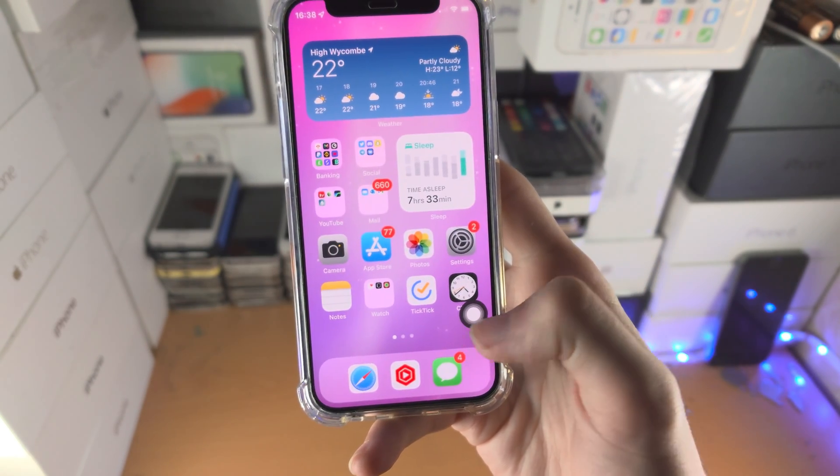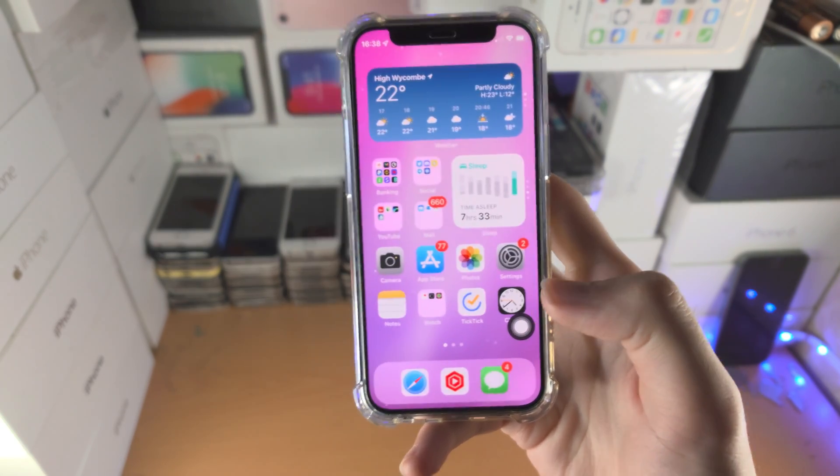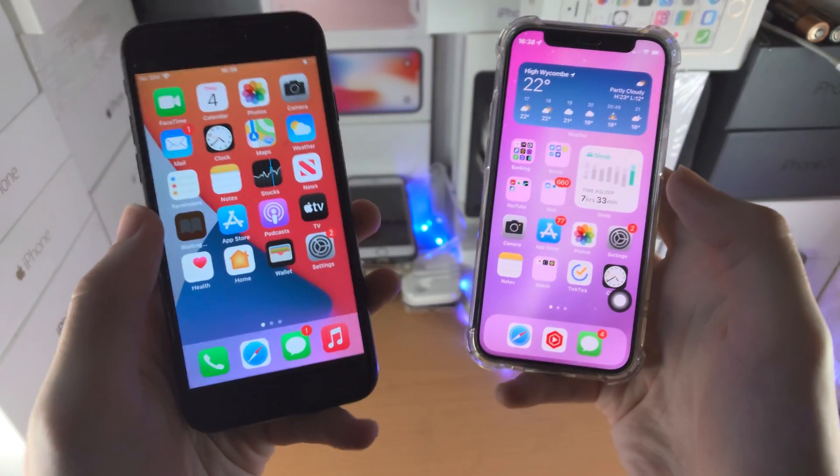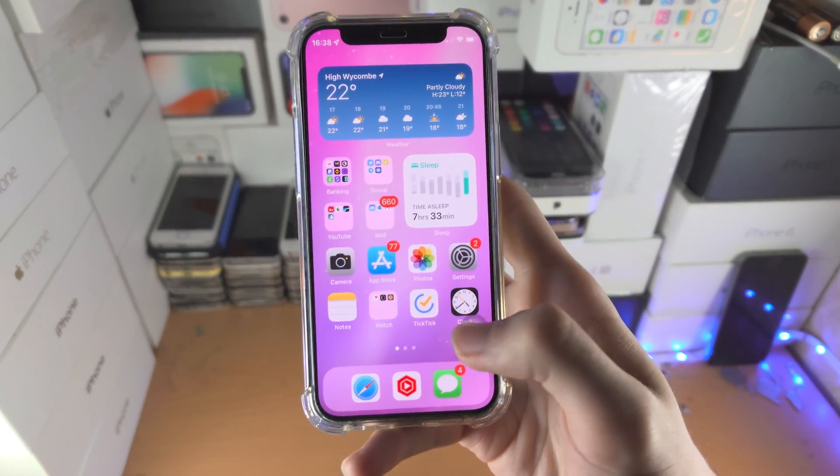Now you have a home button. Tap it once and it goes home, double tap and it goes to multitasking. This will work the exact same on iPhones that already have a physical home button — even if that home button is broken, this virtual home button will work with no problems.